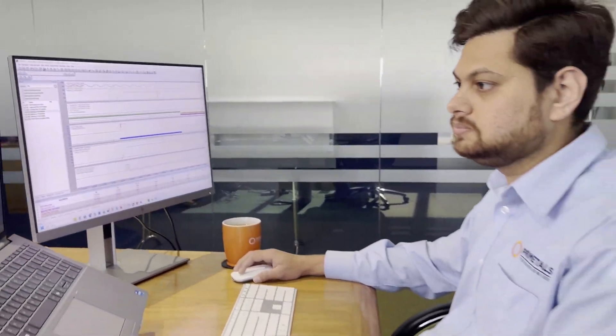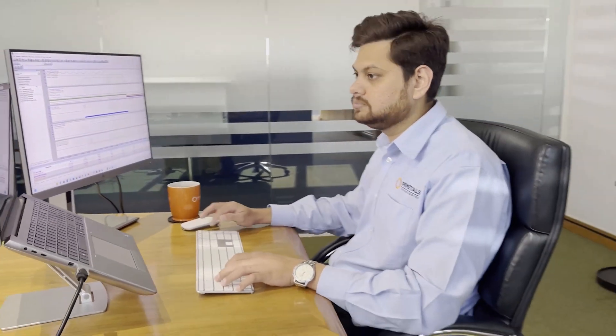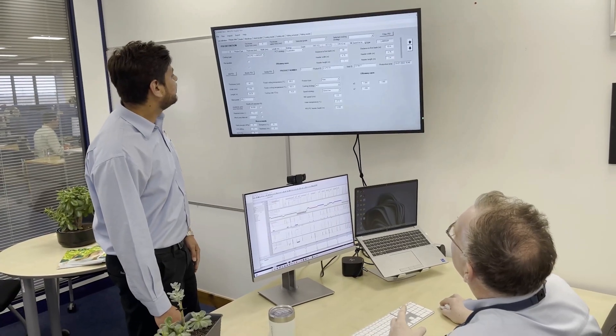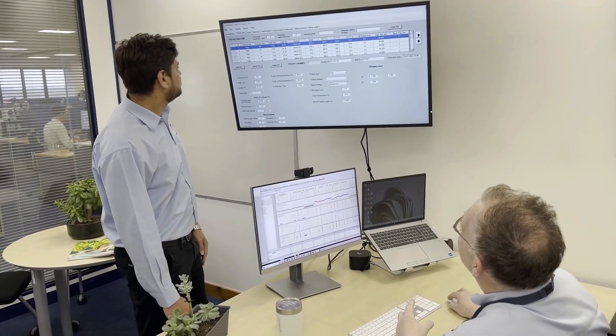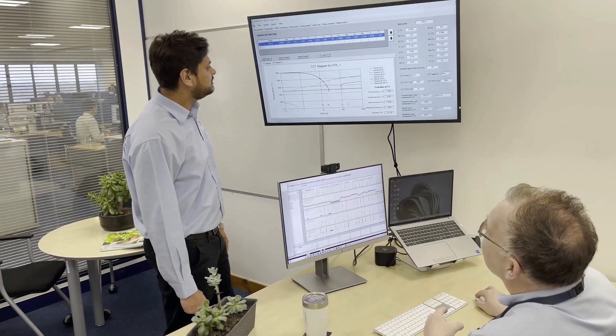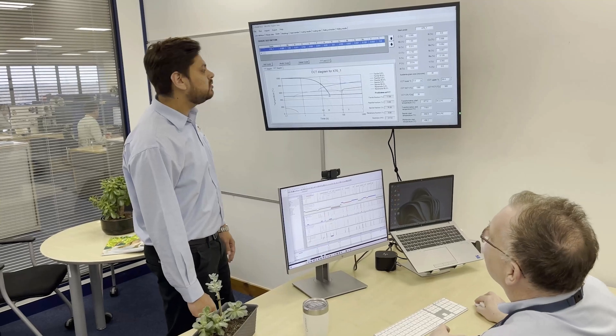Integrated condition monitoring and reporting tools offer extra process transparency. A digital twin allows mill operators to carry out cooling process simulations offline prior to live production runs, and to optimize cooling strategies to achieve the desired microstructure and material properties.